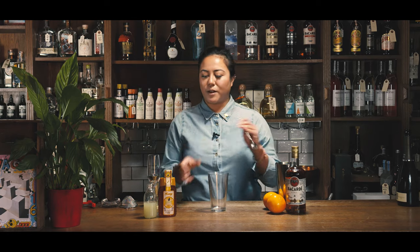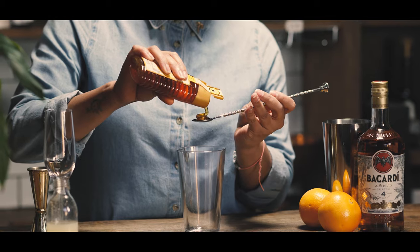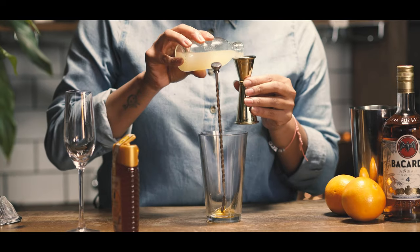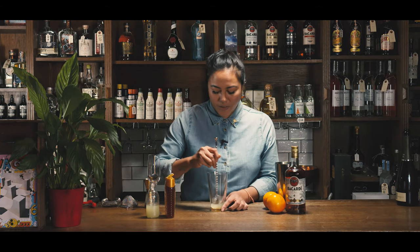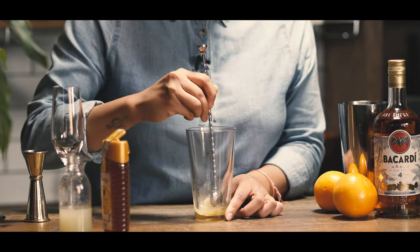First off you want to grab the honey — about two heaped teaspoons — straight into your cocktail mixer. Then grab around 15ml of fresh lime juice. Before you add the rum, you want to dissolve the honey and make sure that it's not gloopy. Give it a good mix.